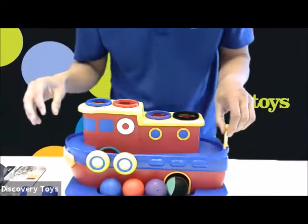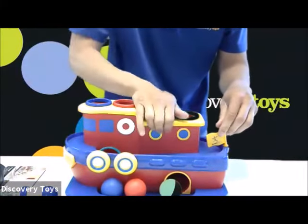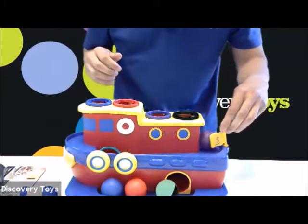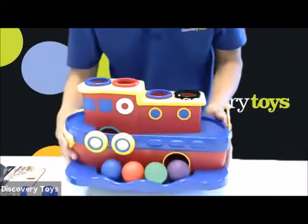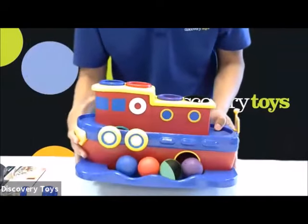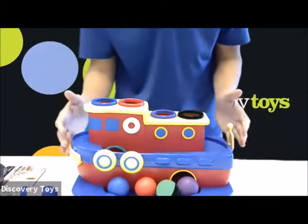The flag offers a chance to develop your pincher grasp. I can turn the flag as it goes through and then turn the flag to release it. And of course, this is a tugboat for imaginary play opportunities as well. That is Hammer Away from Discovery Toys.